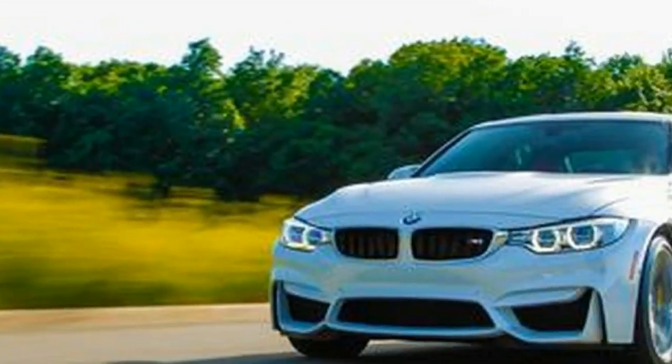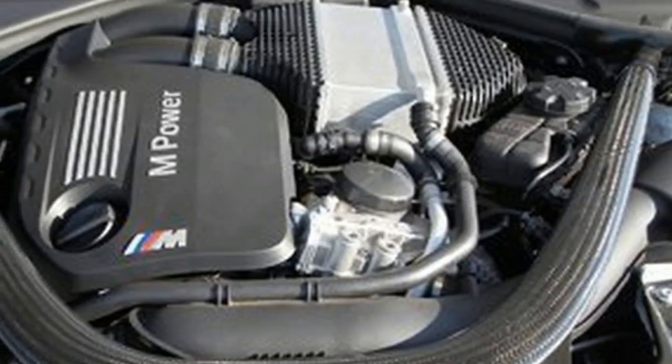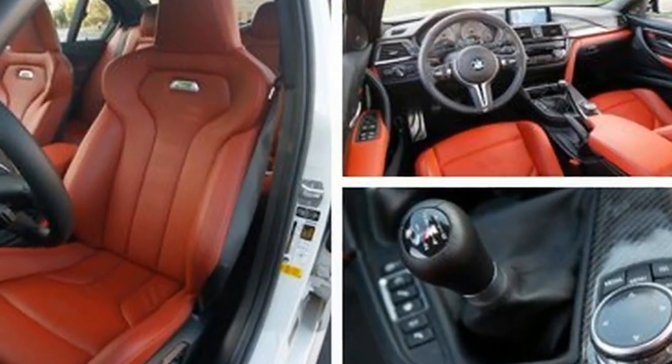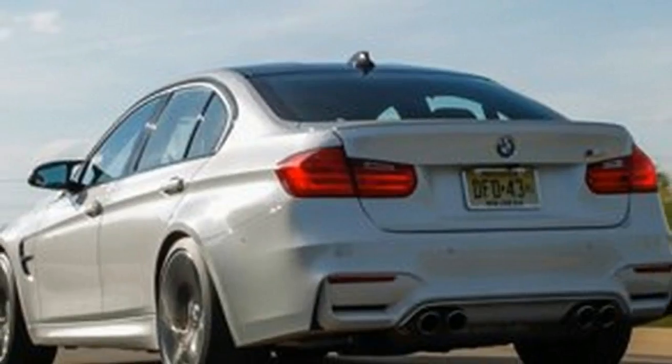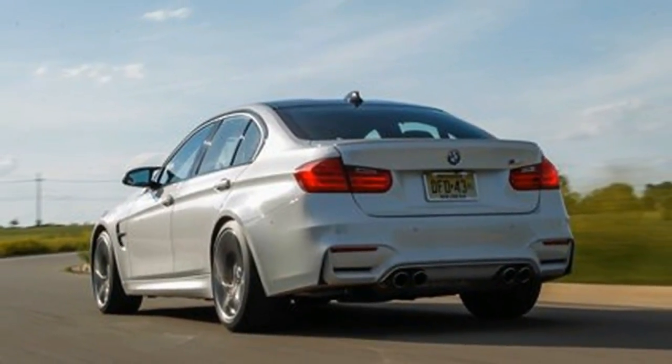If the M3 has been reduced to a parts-bin fluff job, well, then God is dead and the wars begun. On closer examination, however, this new twin-turbo engine, named S55, proves to be as special as any M3 mill that came before it.